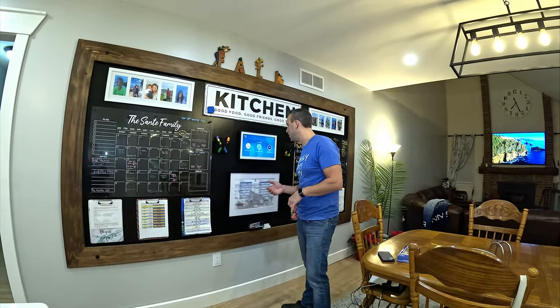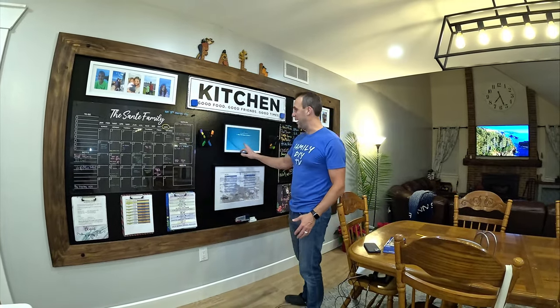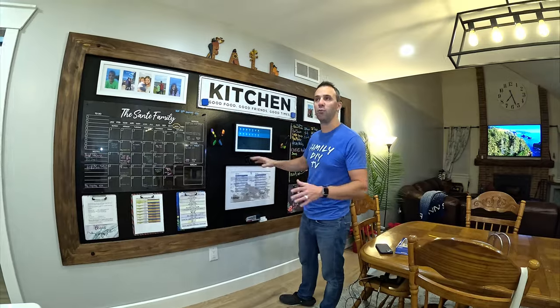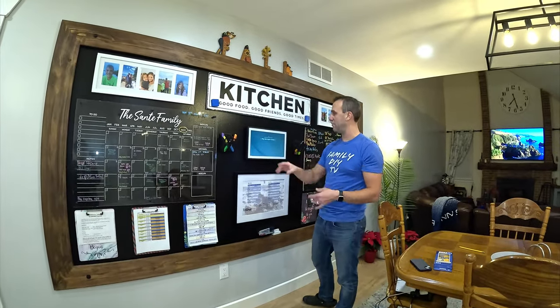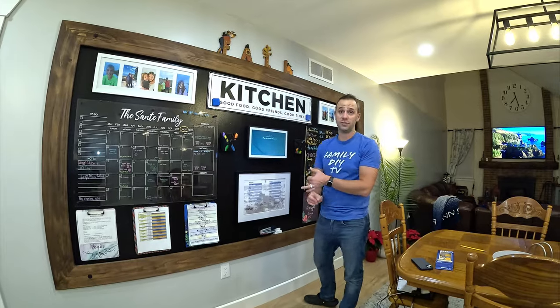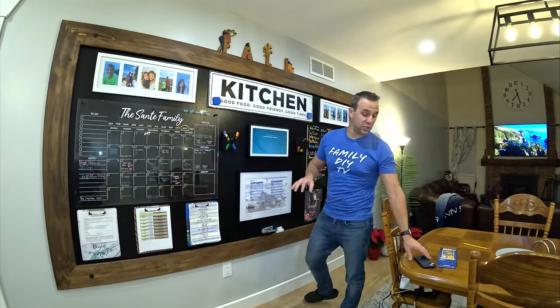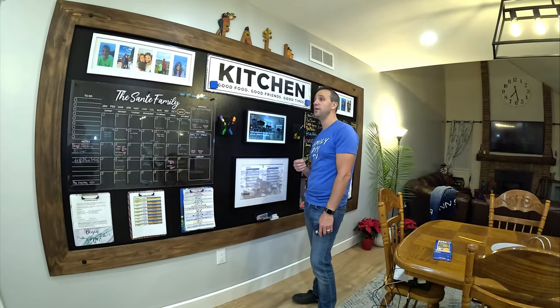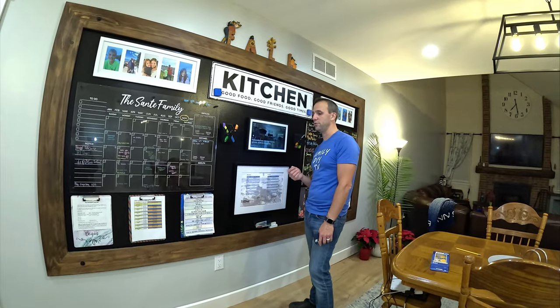Alexa, play Spotify on the kitchen Sonos. It starts playing. The weird thing is there's no way to see what's playing on this touchscreen device — once it plays it throws it out to the internet, which is great, but it's really difficult to control. I tried downloading Sonos on the Show and it doesn't work. To enable this you actually need to use the Alexa app on your phone and download the Sonos skill through the Alexa app and then link it. Alexa, increase the kitchen Sonos volume. That works.